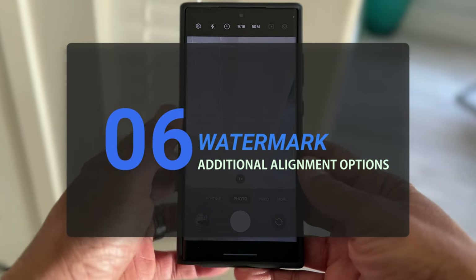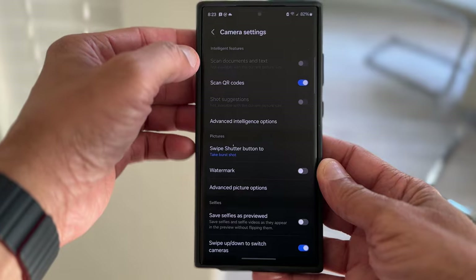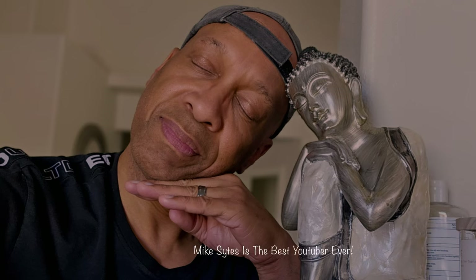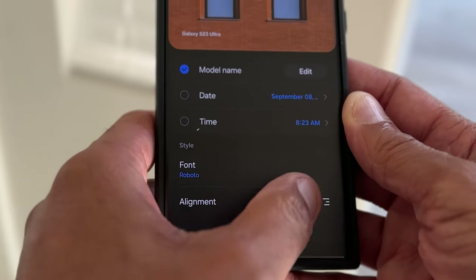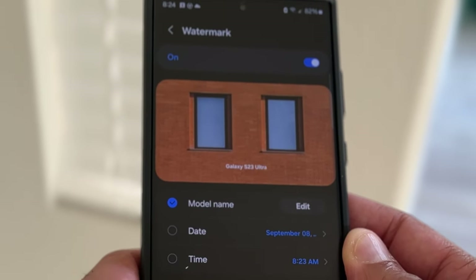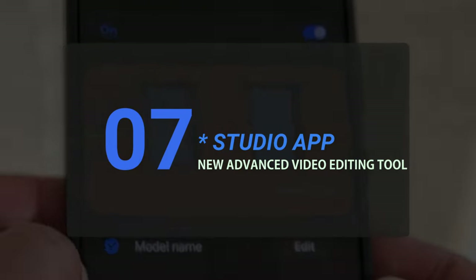Let's move to number six. Samsung gave us the watermark feature on the previous One UI, but what you didn't know was that this watermark feature can be moved in several places other than just left or right. Now with One UI 6.0, you are able to align the watermark from top, bottom, right, or left.